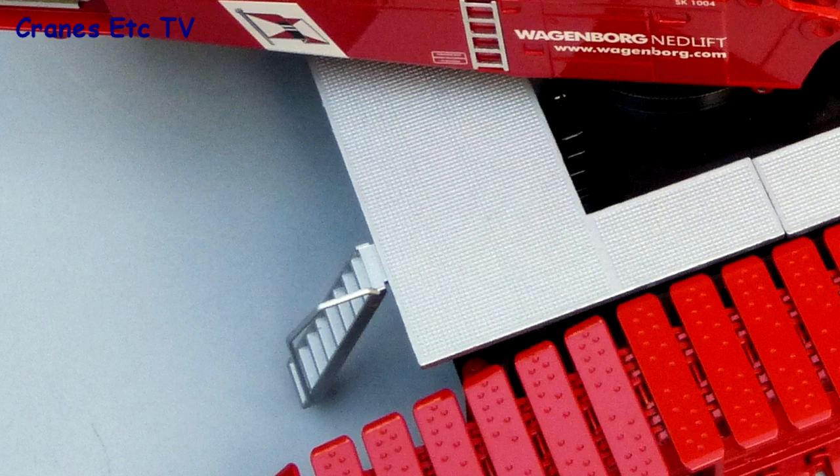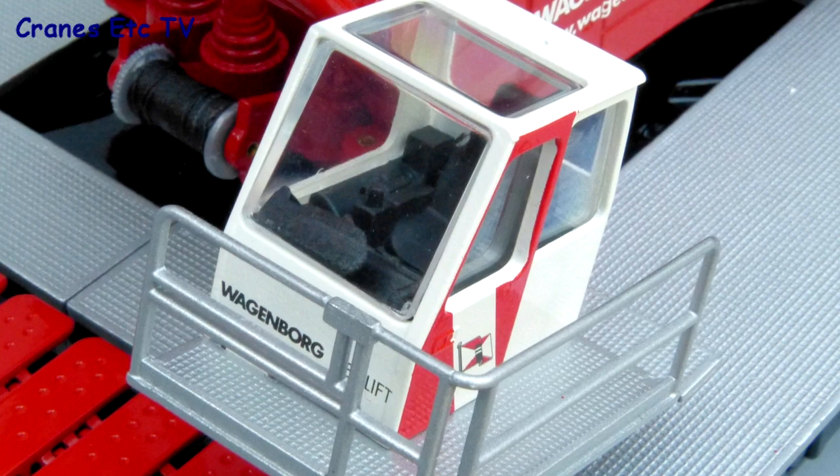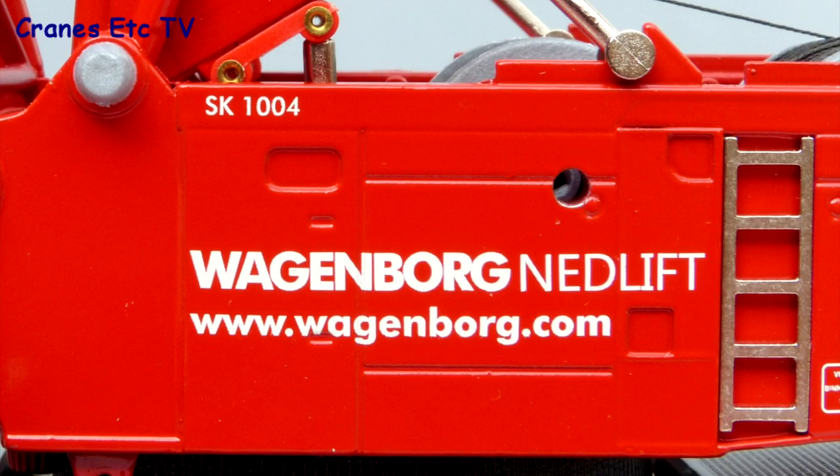The cab has metal handrails outside and a reasonable interior, although it could do with some mirrors, lights and wipers. The graphics on the side of the body are very good and there's no doubt this model looks great in Wagenborg colours.